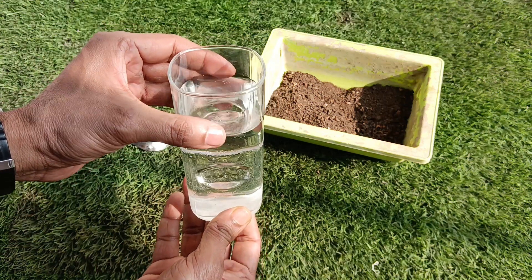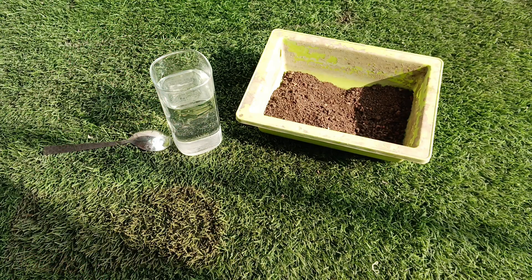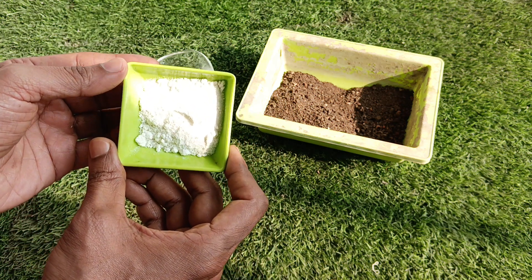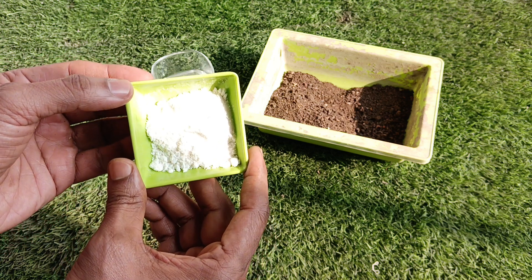After this we will take the drinking water we use at home. And then we will take the baking soda, which is very commonly used in our homes. If you don't have this, you can easily get it from the nearest grocery store.